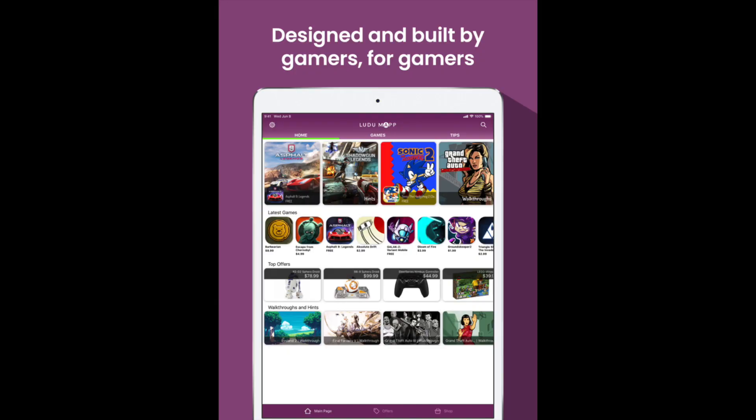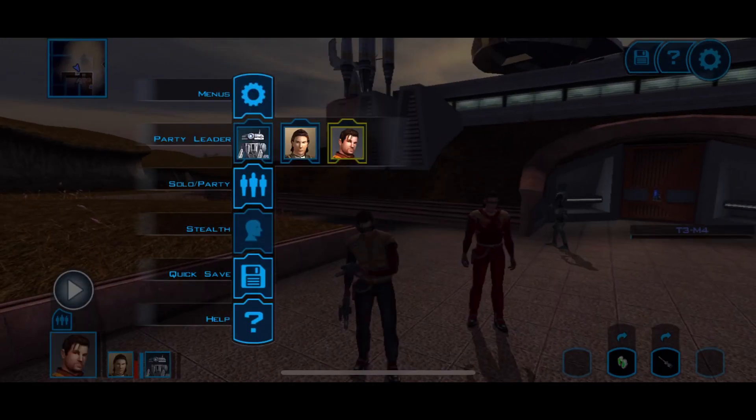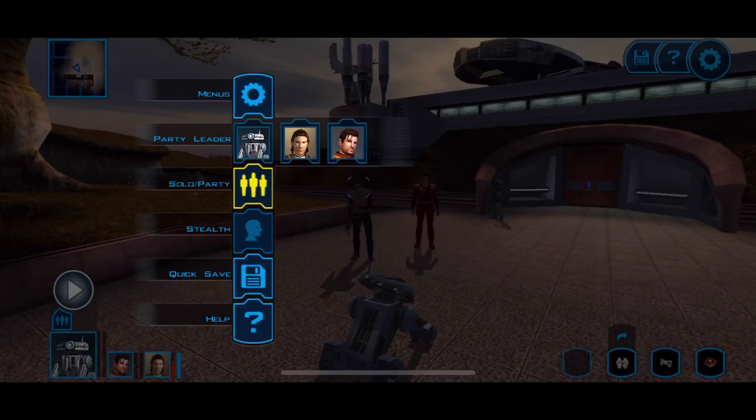With the Ludo Map app, you can see all the different types of games you can use the Rotor Riot with — we're talking PS4 Remote Play, Steam Link. So if you want a console gaming experience on the go, the Rotor Riot wired controller is definitely going to give you that.